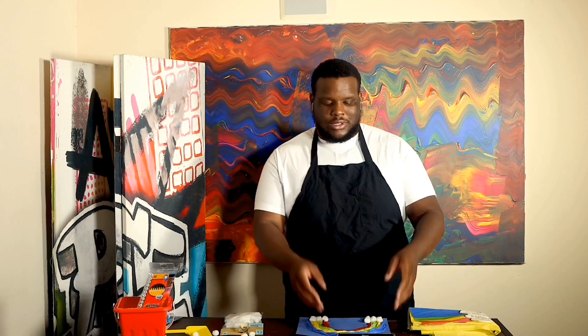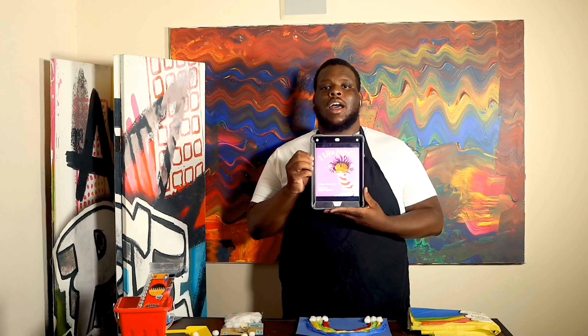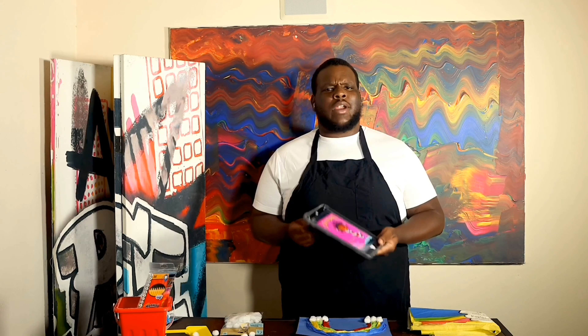Today I will be teaching you all how to make art rainbows. Today's project will reflect the book, I Like Myself, that we read on Thursday.